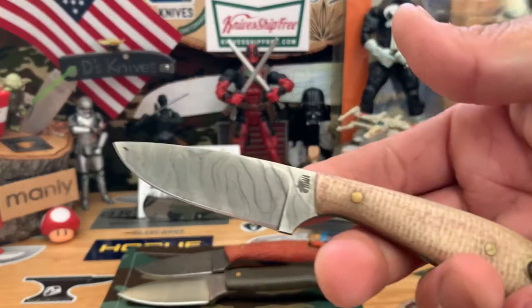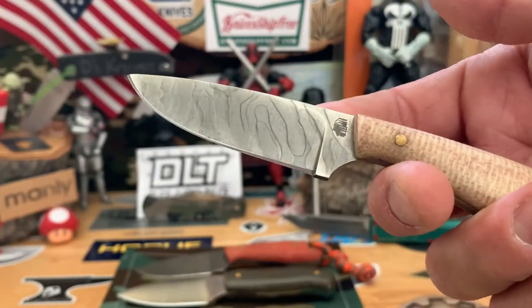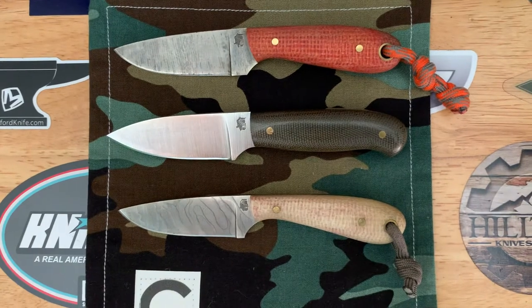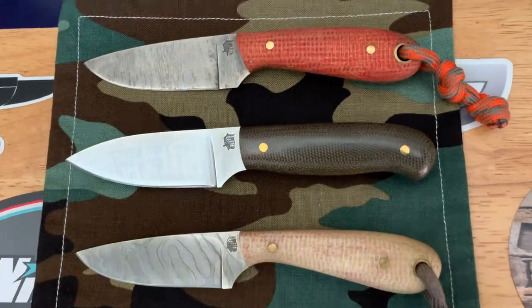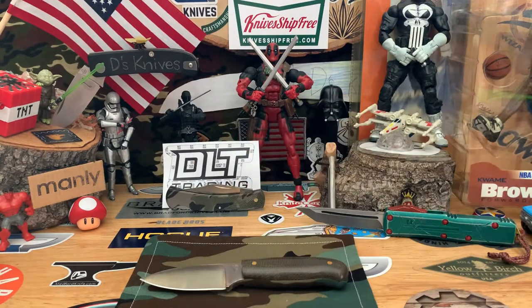I have this one in kind of oatmeal burlap — it's all beat up, that was one of my first ones. So yeah, LT Wright makes a few different small fixed blades with different blade shapes, so you just have to take your pick based on what you like.